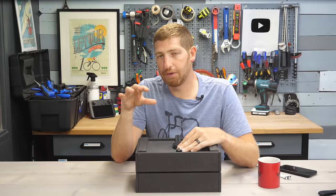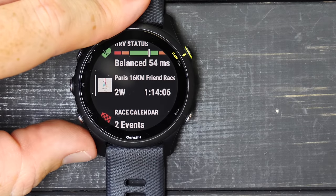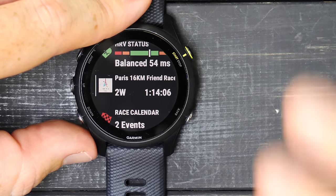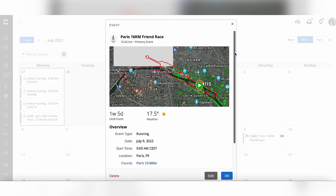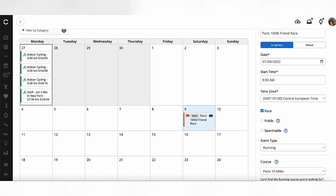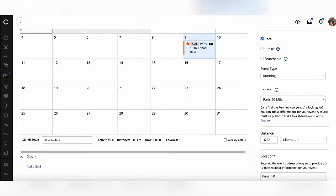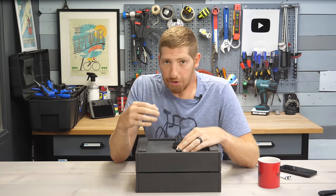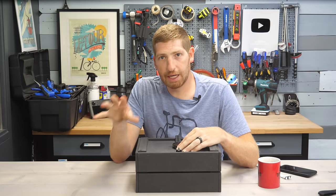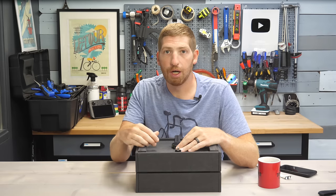One of the new features on the 255 and 955 is the ability to schedule races and see them on the widgets. You could always create races on Garmin Connect Calendar, but they didn't do much. Now when you create a race on Garmin Connect Mobile or the website, you input the race date, exact time, city location, even the course itself. That drives all recommendations — basically a dynamic training plan for running, and a little bit for cycling, to get you ready for that race.